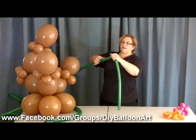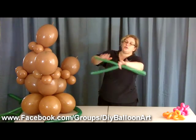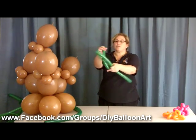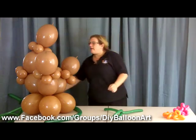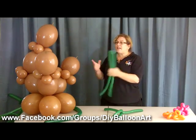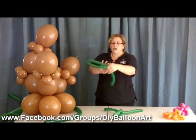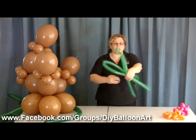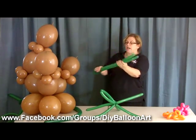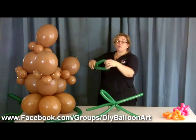Then we fold it in half again and put a twist in it, just like that. If you want to lock it — if you just leave it it might untwist — you put one end through, just like that. With palm trees, anything in nature is not symmetrical, so don't worry about everything being exactly the same. We're just going to keep combining these until we get a nice full head for the top of our palm tree. Some can be thicker, some thinner — just play with it and have fun.